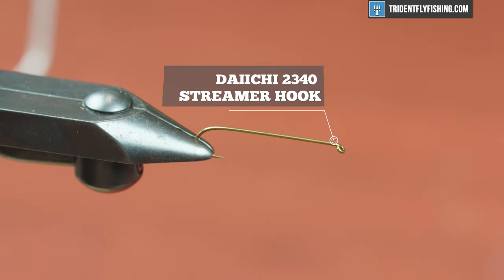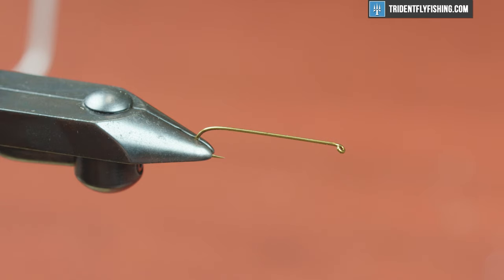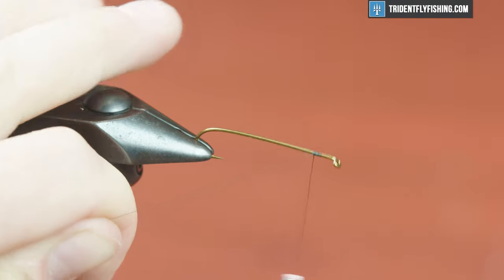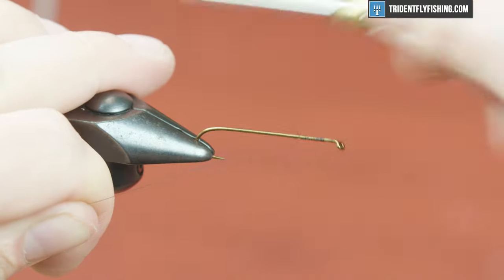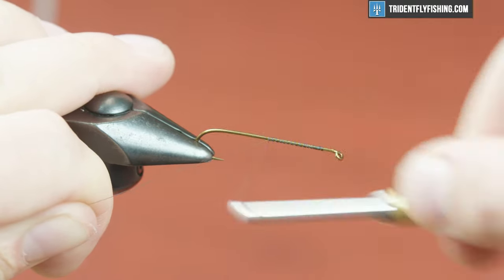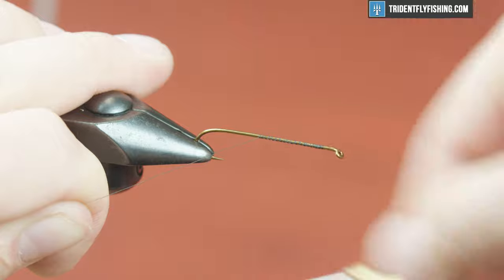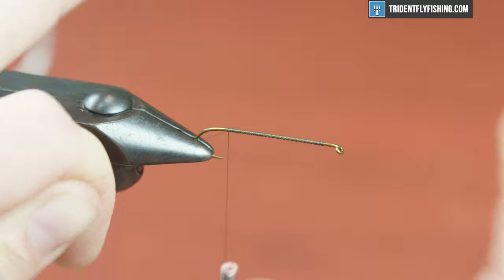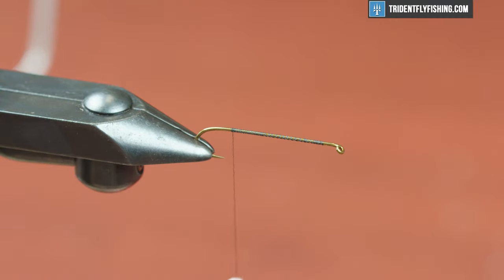In the vise today I have a Daiichi 2340, which is a 6x long traditional limerick bend hook. You can use whatever hook you like for this. This is pretty traditional so I like this hook, and for thread I'm just going to use Uni 8-0 in black. You could probably get away with a 140 denier too, but I prefer a thinner thread — it just keeps the bulk down. So just starting my thread, bringing it all the way back, leaving it right in front of my hook point.